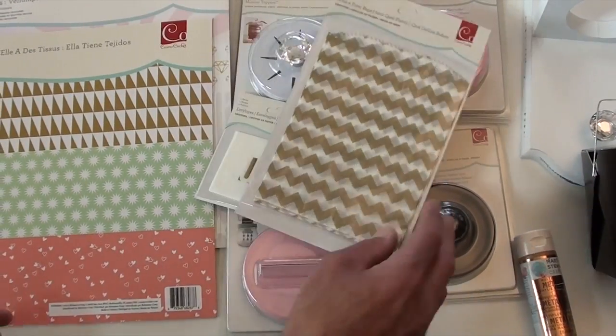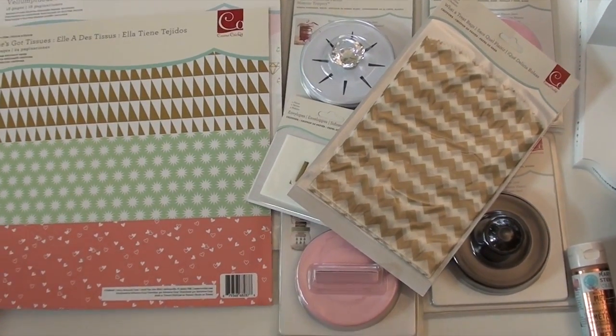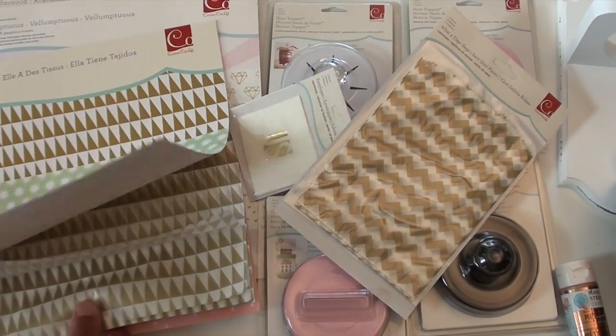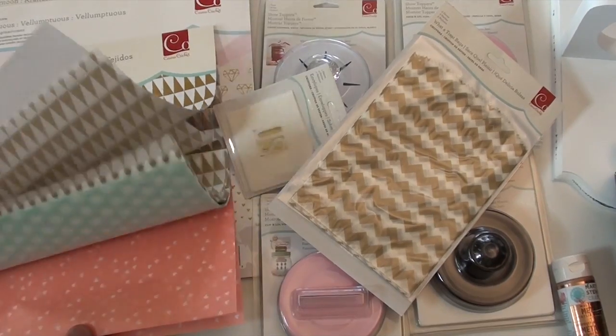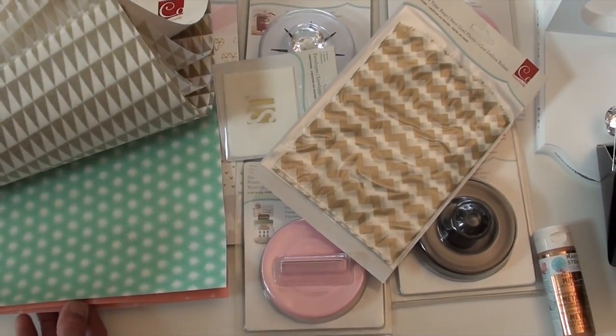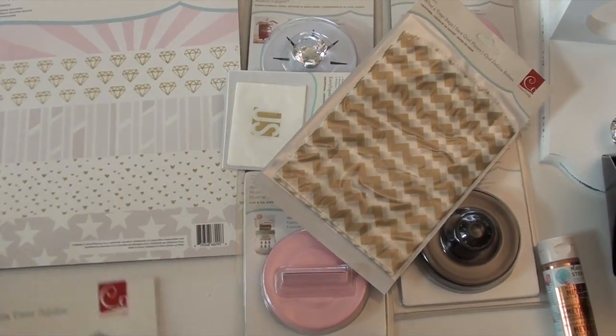There are also treat bags — six bags in there. And new pads: this one is a tissue pad that gives you 24 pages. These would be fabulous with some of the new dyes coming in, the Brenda Waltons in particular. There's one that shows a picture with tissue and it would be perfect with it.